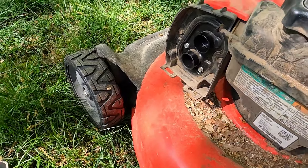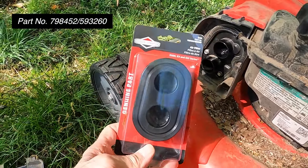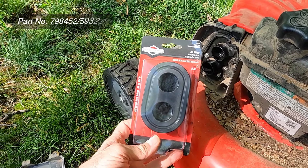Oh my goodness, look at this thing — it is really dirty. I don't know if you can see that. Anyway, I went to the hardware store and got a new one yesterday. That's right here — a genuine part.